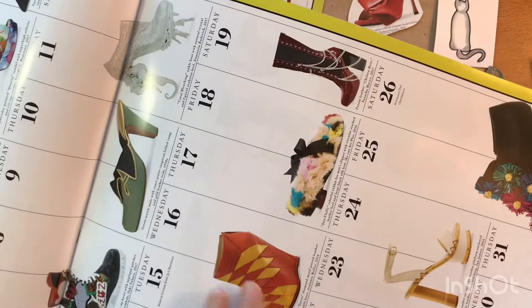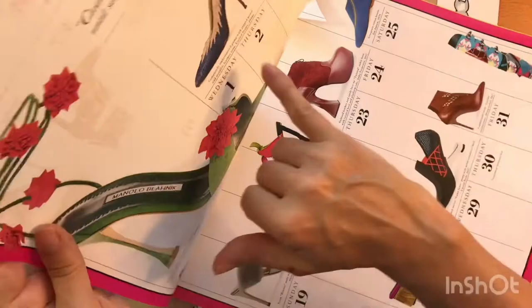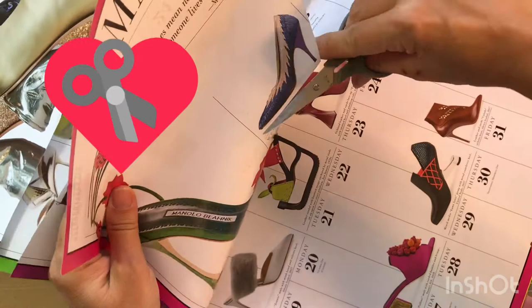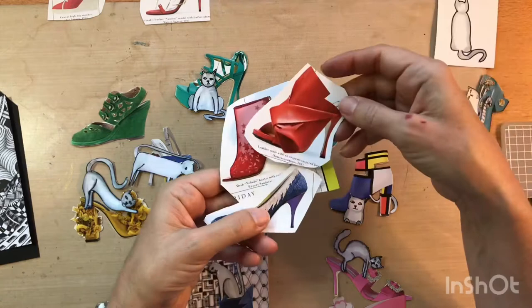What I did is I just held it up. For example, this shoe here — when I hold it up to the light I can see there's nothing behind it, so I could cut that one out. I'm not really thinking about what the cat's going to be doing with the shoe — I'm just cutting out colorful shoes. I tried to go for bold colors: red shoes, and then I fussy cut them right down to the edge.